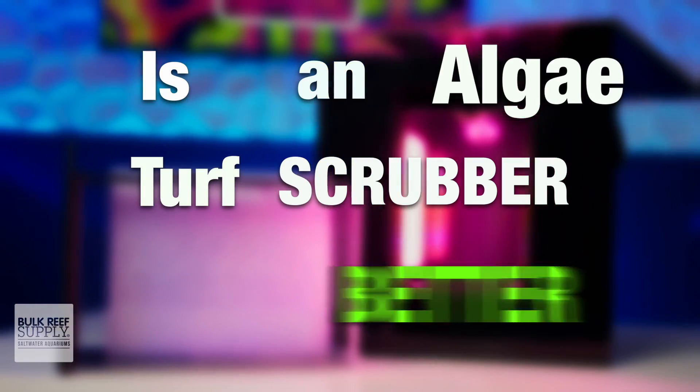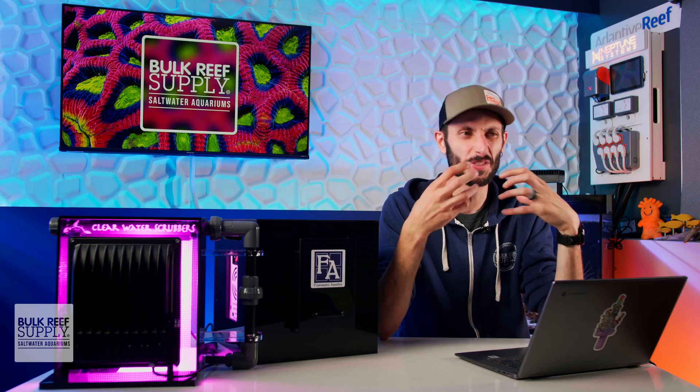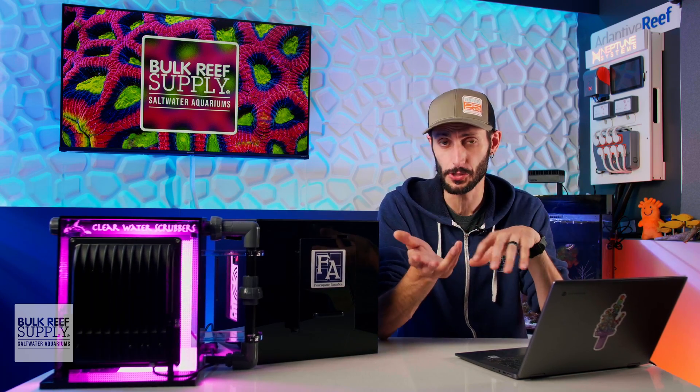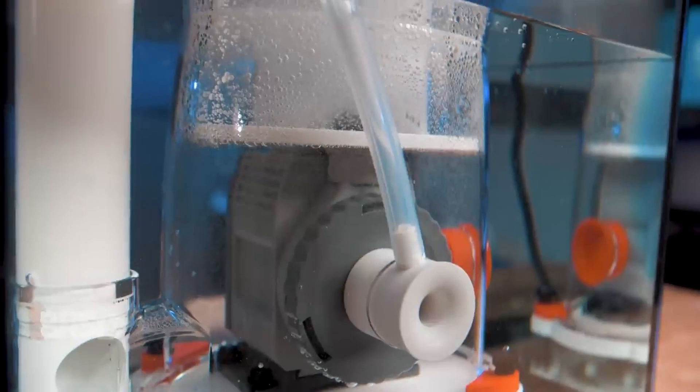Is an algae turf scrubber better than a protein skimmer? To answer this fairly, I do have to address the fact that protein skimmers do have other benefits beyond helping with nutrient control, like providing a ton of gas exchange along with mechanical filtration.